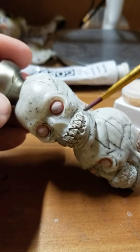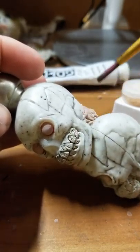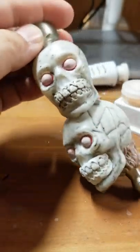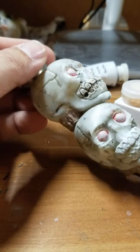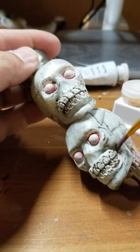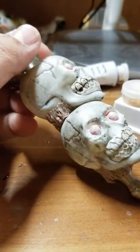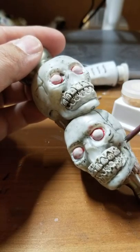It soaks right into where the gum line would have been. If you put too much on and a tooth starts to look brown, just wet your brush again. We're still going to do the gums and everything, so don't worry about making it perfect — you can overpaint. I'm not using black; I'm using brown because blood and things like that when they dry tend to be more brown, not black. The brown works better when you're adding reds later because it makes for a more natural transition.